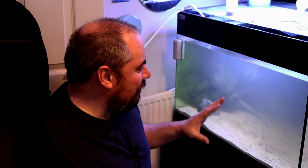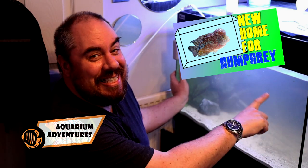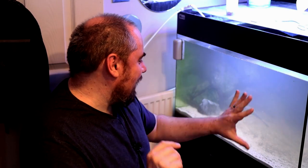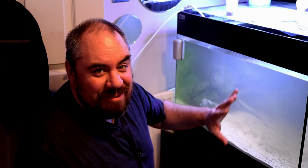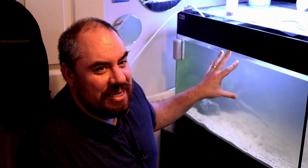Hey everybody, welcome back to the channel. Nice to see you again. Today we're in my office — this is where I do my normal job. This was the tank that Humphrey, my Flowerhorn, was previously in. If you've seen my last video, you saw us move him from this tank down into a bigger, longer tank in the fish room. So he's down there, he's happy enough. We're cleaning this tank out — just doing basic maintenance, water change, cleaning it out, a bit of a wipe down, getting it ready for some new inhabitants.